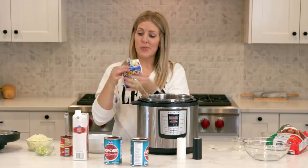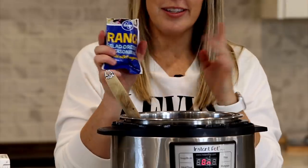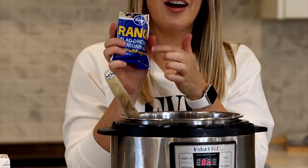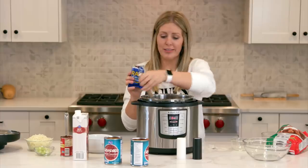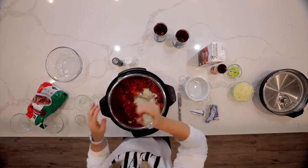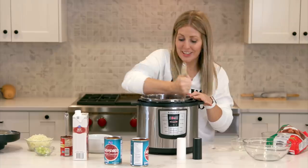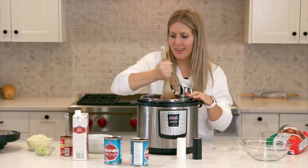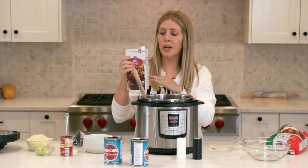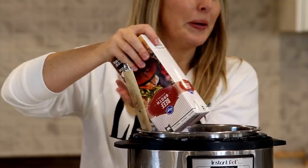Then we're gonna add one packet of ranch. My secret — this is Kroger ranch. You can buy name-brand ranch but you'll pay almost a dollar more. I love buying store brand because it's literally the same ingredients and it tastes just as good. Save a dollar here and there when you buy store brand. Mix this in for a little bit — mmm, it's starting to smell really good.